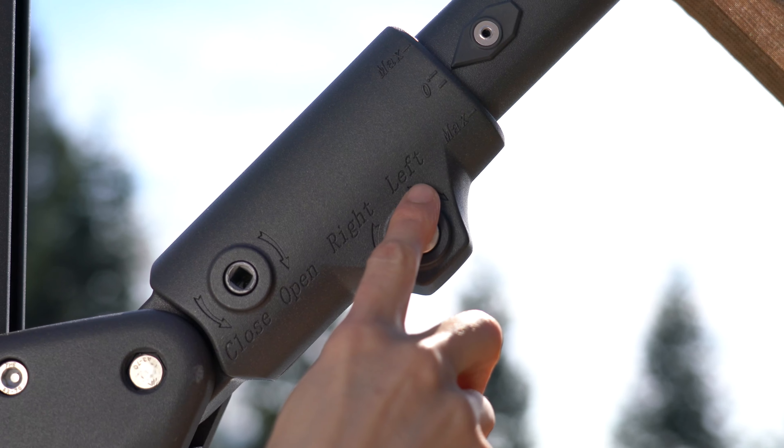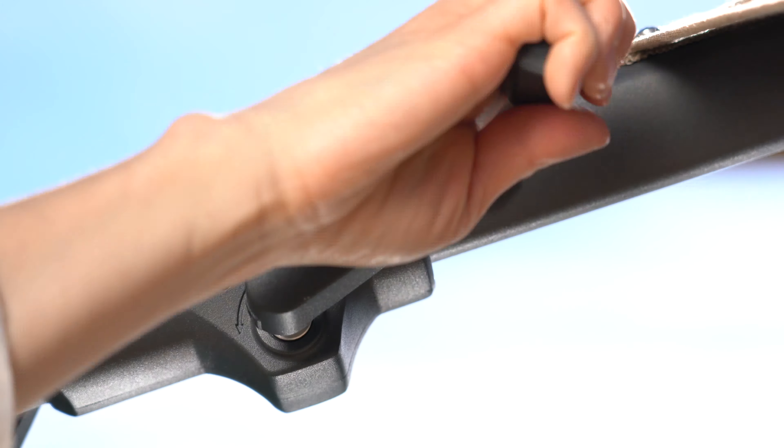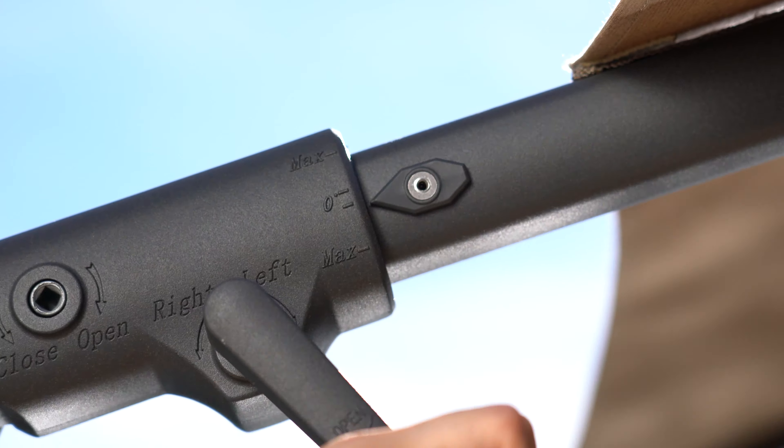To tilt the umbrella, insert the crank into the tilt socket and turn the crank clockwise to tilt left, or counterclockwise to tilt right.